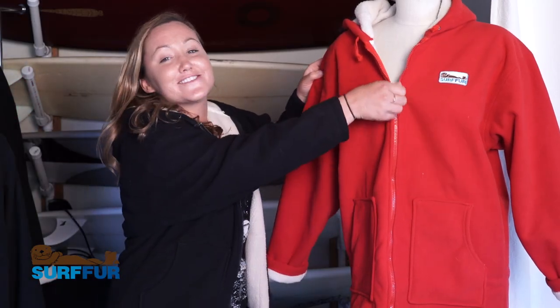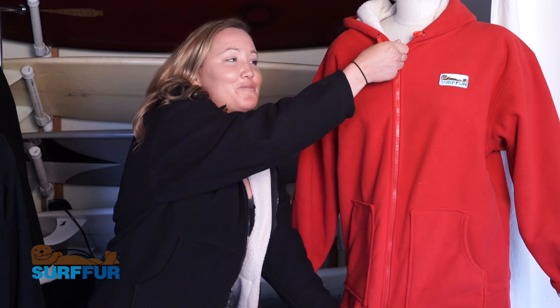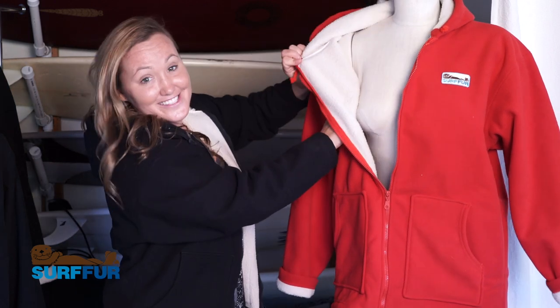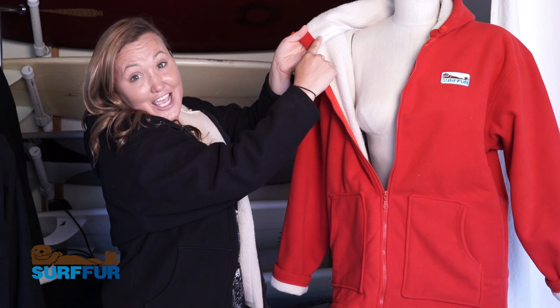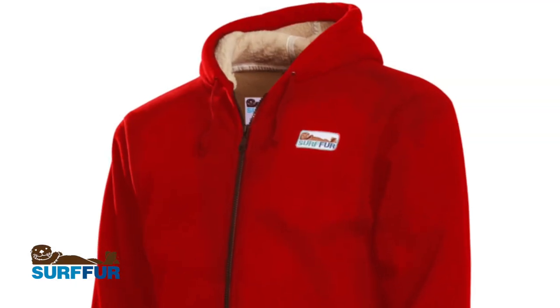The hoodie also has a zipper so that way if you want to zip up tight, you can do so. The other great thing about this hoodie is that the inside is filled with a super soft sherpa lining. It also has waterproof tape all along the seams to keep that water out.